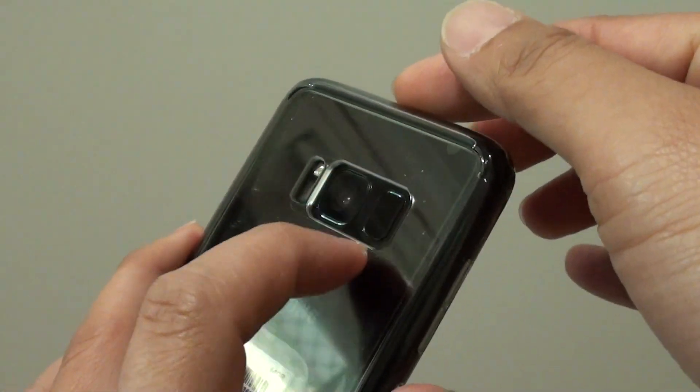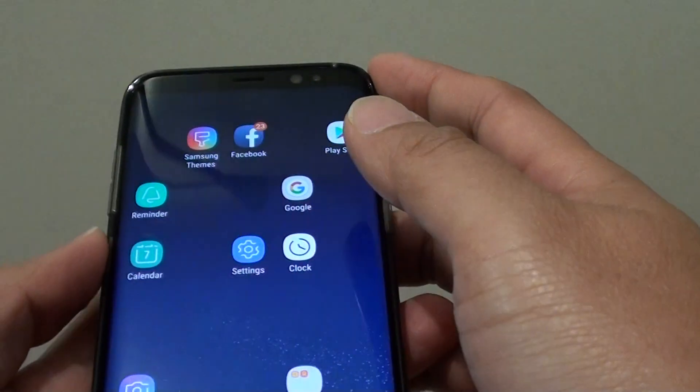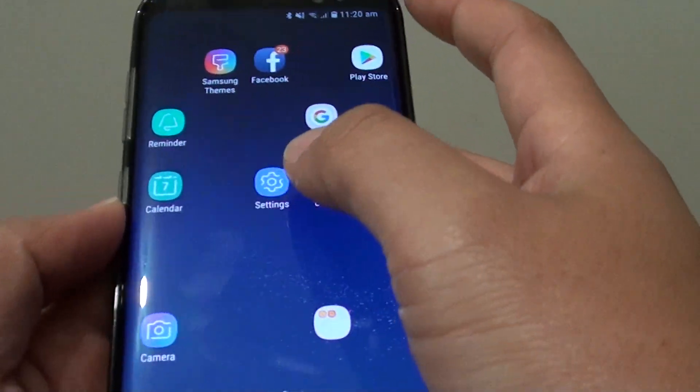And that's it. By placing your finger on the fingerprint scanner at the back, it will unlock the screen. And that's how you can set up a fingerprint on your Samsung Galaxy S8.